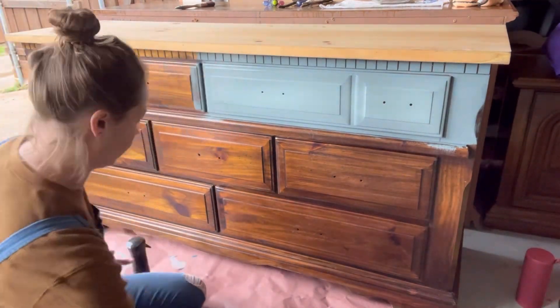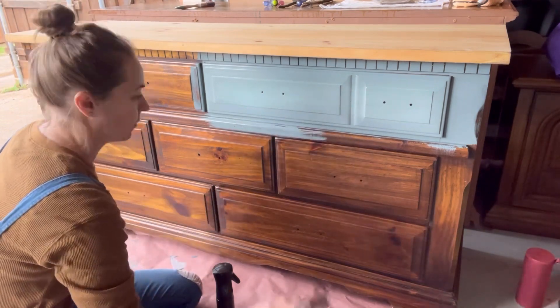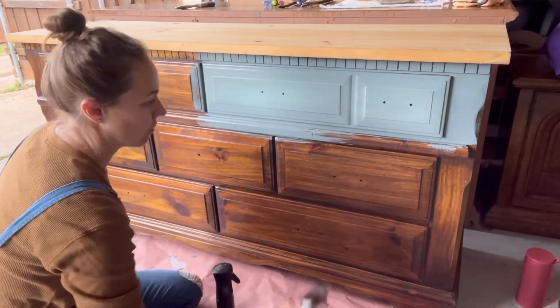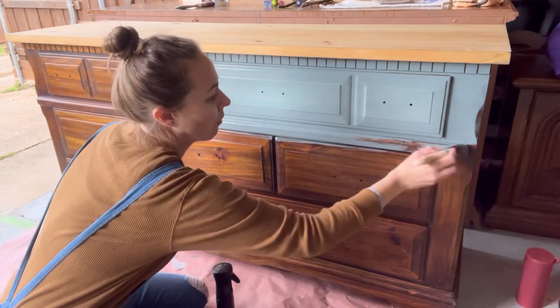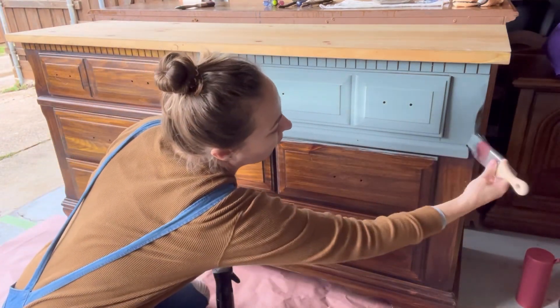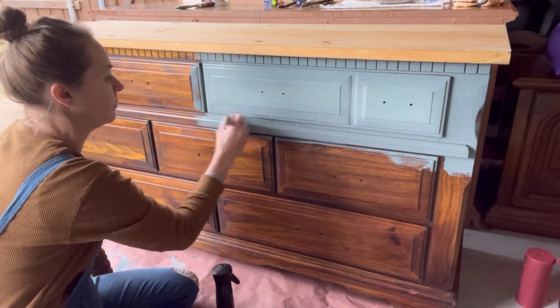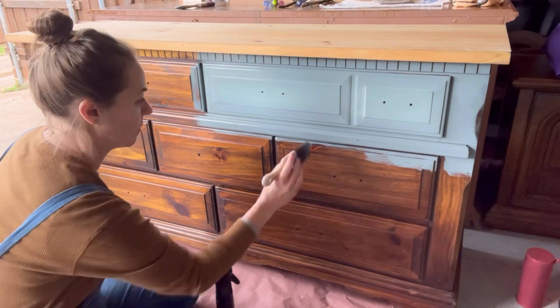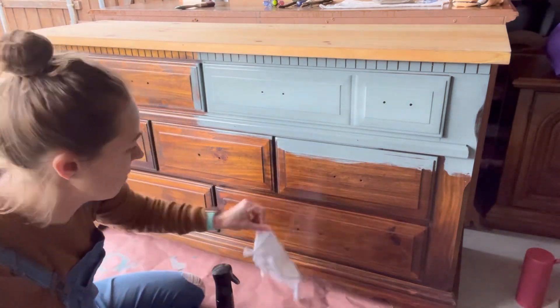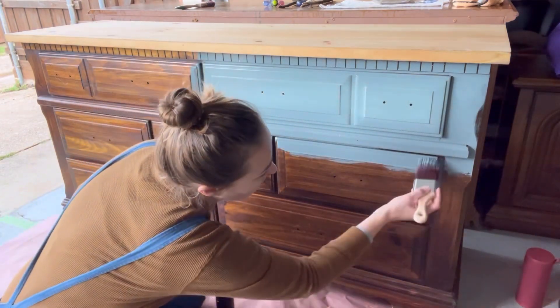Now I'm moving on to another section and doing the exact same thing. Here I am putting on the Stormy Seas again — just making a little border, squaring off the drawers with the Stormy Seas, and then I'll put the Vintage Duck Egg in the center.